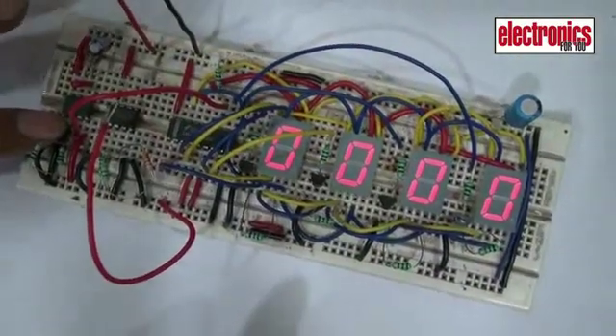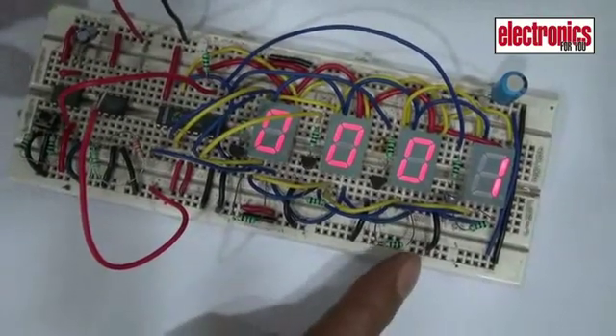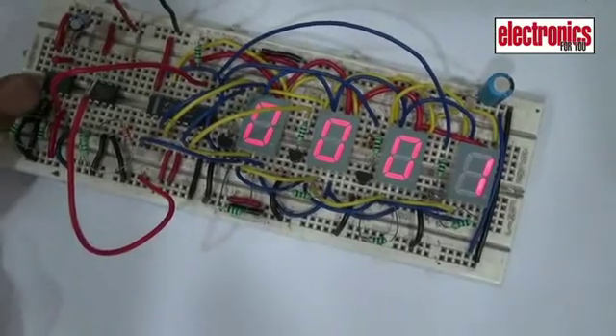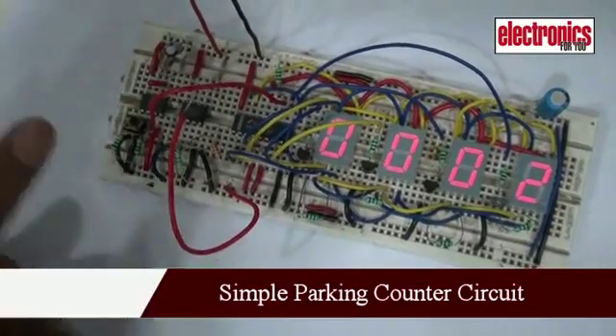To start the count again, use foot switch S2. This switch S2 should be installed in the vehicle track.